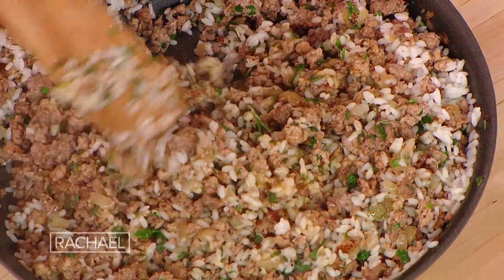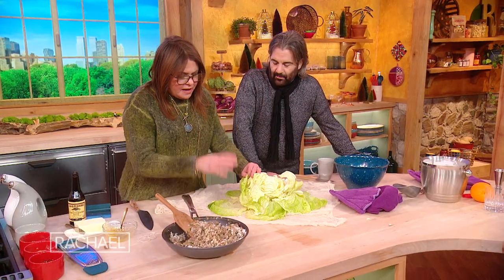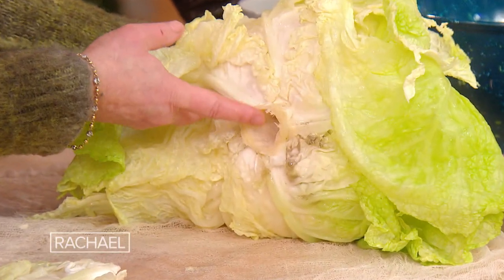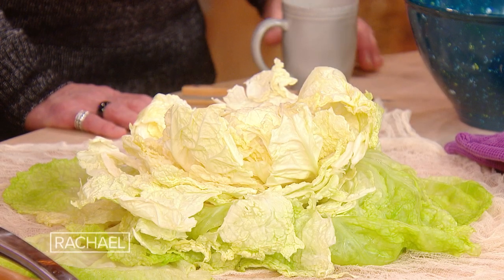I would let this filling cool, but for television's sake I'm just moving along quickly. For the cabbage — this is a Savoy cabbage — you take the core out, then put it into boiling salted water. From the time you put it in the water, you want to boil it about five or six minutes.